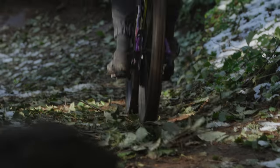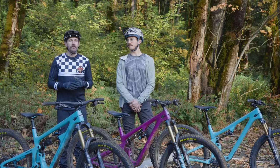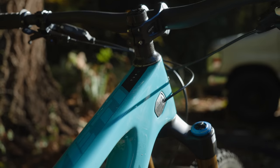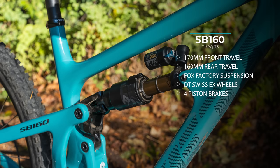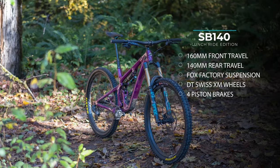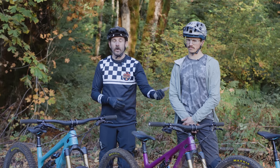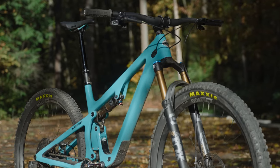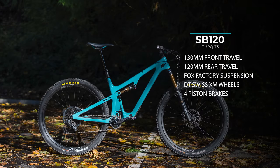With this release of the updated Yeti SB lineup, refinement is the name of the game. There is the SB 160, which is a 170mm front, 160 rear bike. The SB 140 comes in a Lunch Ride or standard option — the Lunch Ride version has a 164mm fork with a 140mm rear end, and the standard has a 150 fork with a 140 rear end. And for the XC pinners out there, the SB 120 is going to be your new high-performance rocket ship.